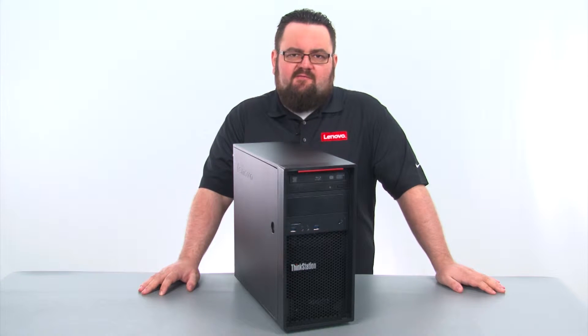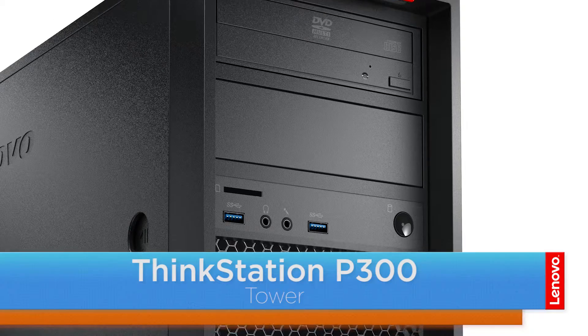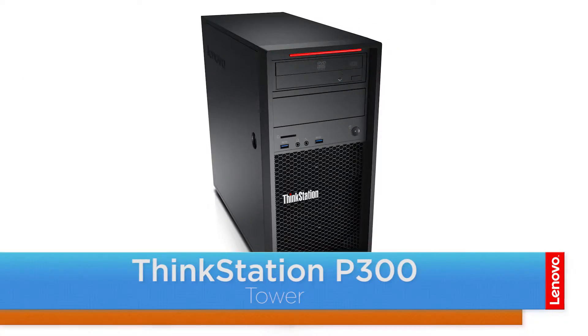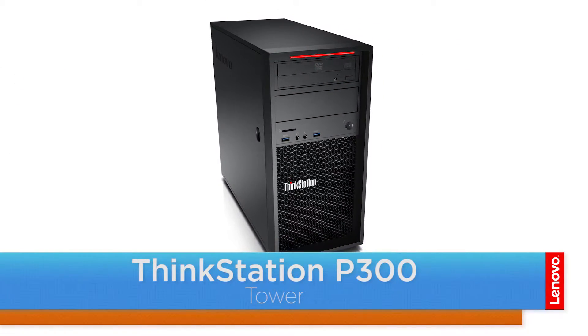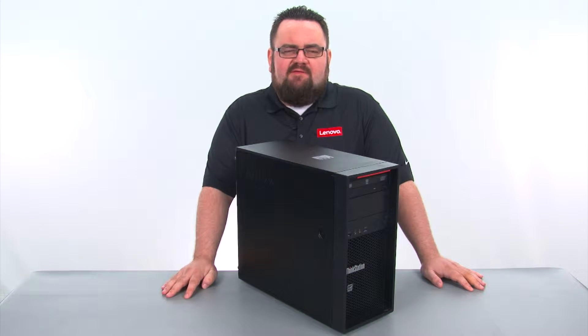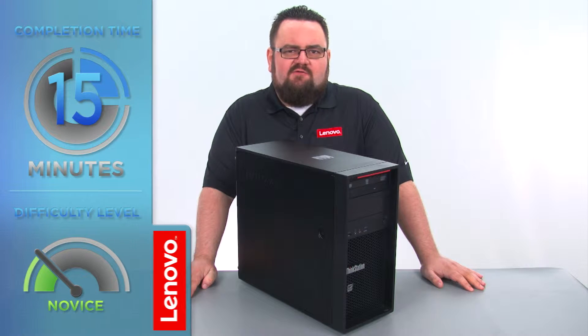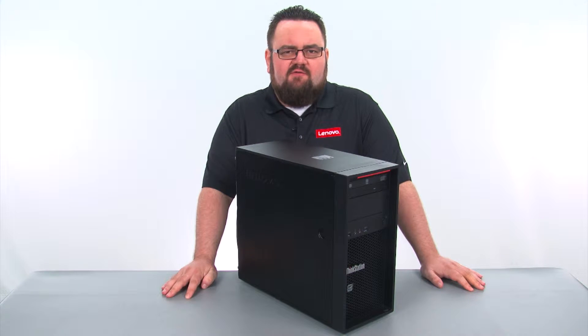Hello, everyone. I'm Brandon with Lenovo, and I'm here today with the ThinkStation P300 Tower Workstation. Today we are going to be replacing the optical drive. This process will take about 15 minutes, and it should be easy enough for anyone to do. There are no tools required to do this.